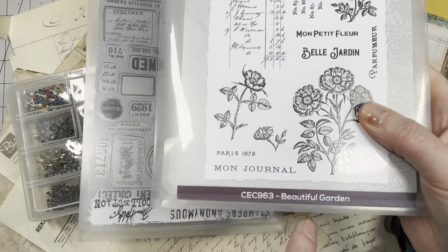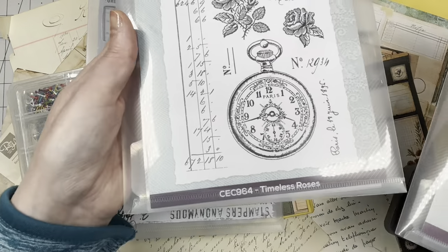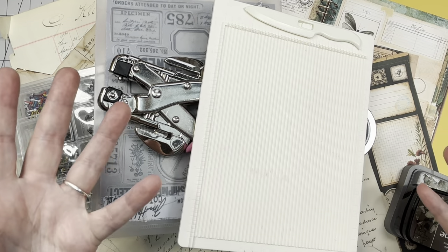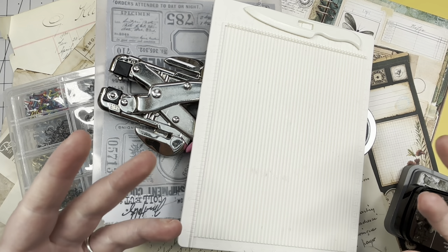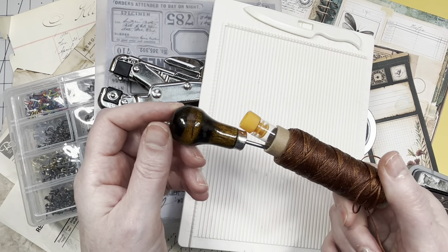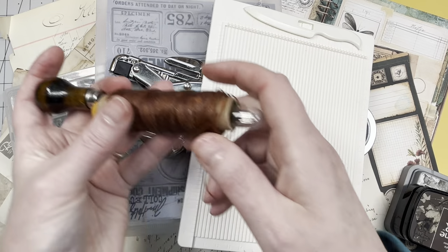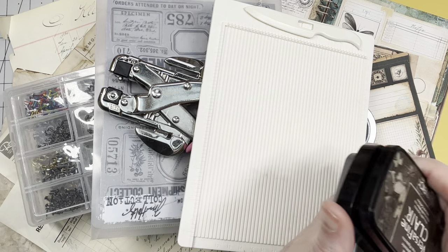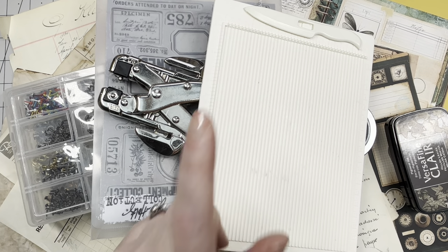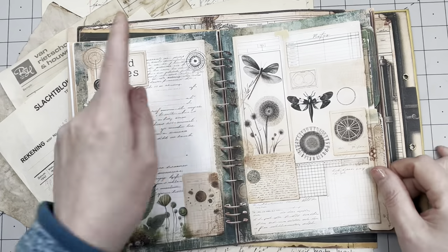For other supplies I'll probably use some hardware like eyelets or brads. I want to do some stamping — either this one from Creative Expression's Beautiful Garden because I love this ledger piece, or this Timeless Rose stamp. For the eyelets I'll need a cropper. I'll probably also need a scoreboard, paper trimmer, glue, scissors, ruler, knife, corner rounder, and my binding kit with wax thread.